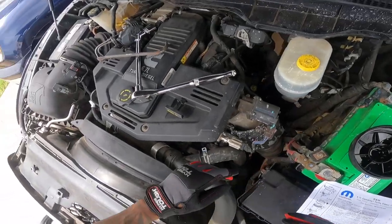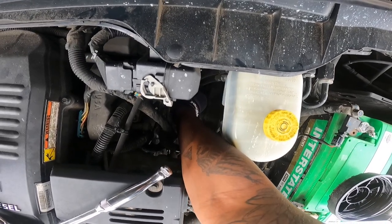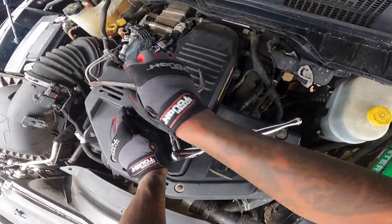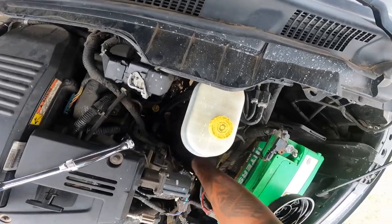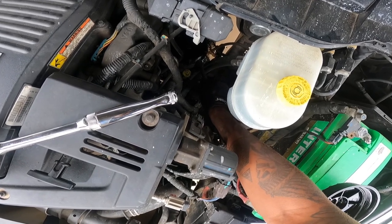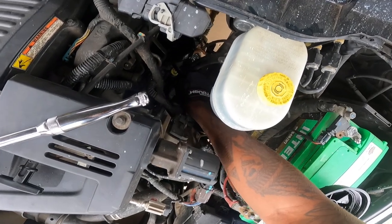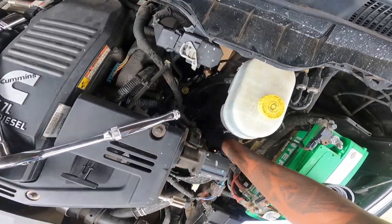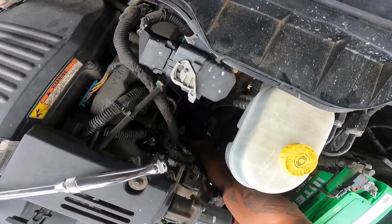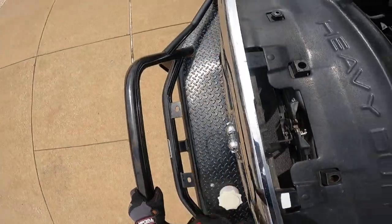Yeah, okay — the O-ring should be around the housing. I see it now. The tricky part is trying to grab this with gloves on. I'm not applying any pressure to the actual housing itself, just trying to grab this O-ring off. There it is — just making a little space so I can grab it. Got big hands. Old O-ring — got it.